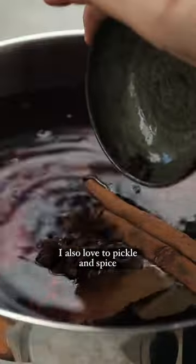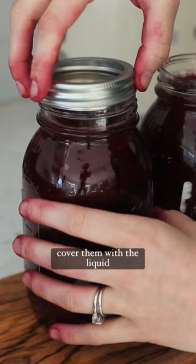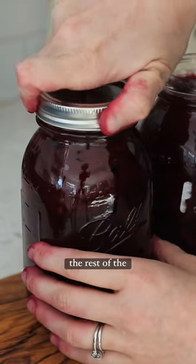I also love to pickle and spice beetroots because this is my favourite way of preserving them. I slice them up really thin, cover them with a liquid, place the lid on and put them in the fridge for the rest of the winter.